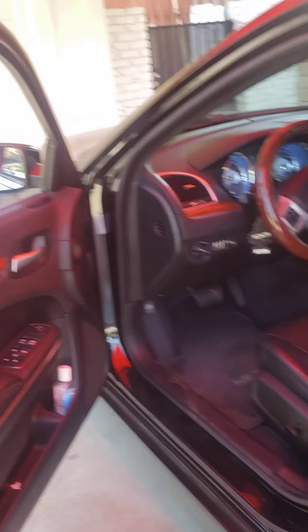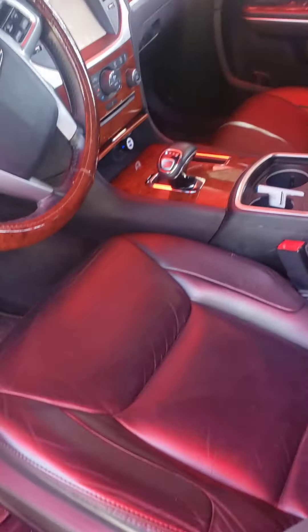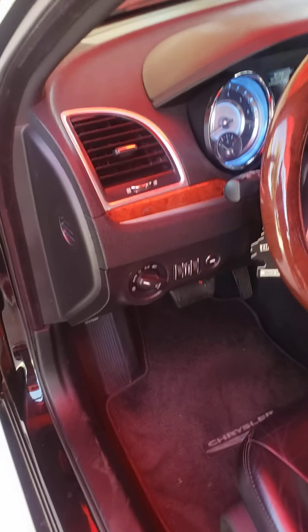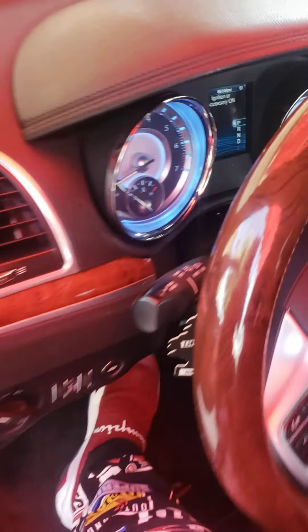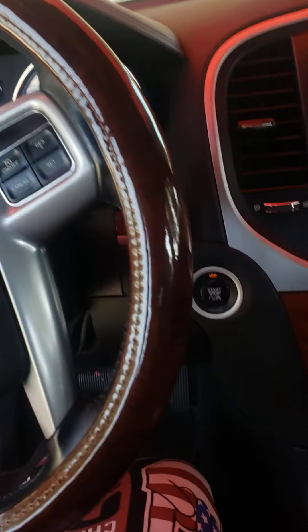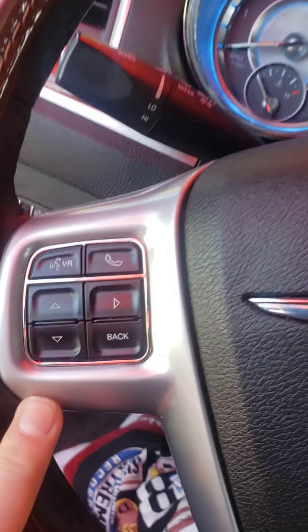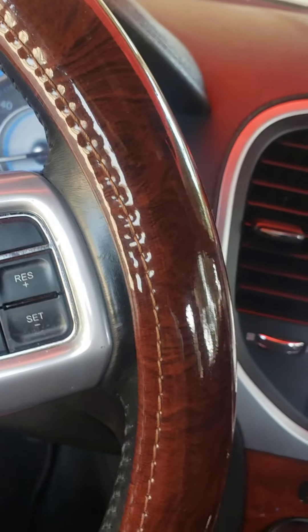This is what the driver is looking at right here as he enters the vehicle. As the driver, he has all the amenities and controls to pretty much everything. The back of the steering wheel has these buttons right here that control the volume of the radio.